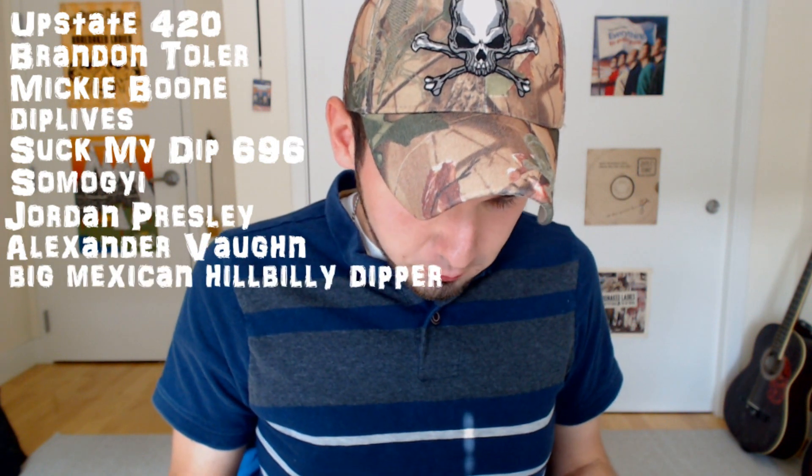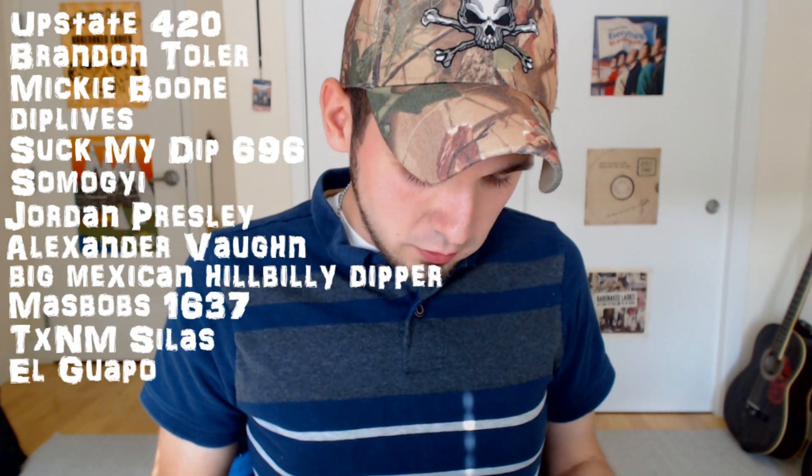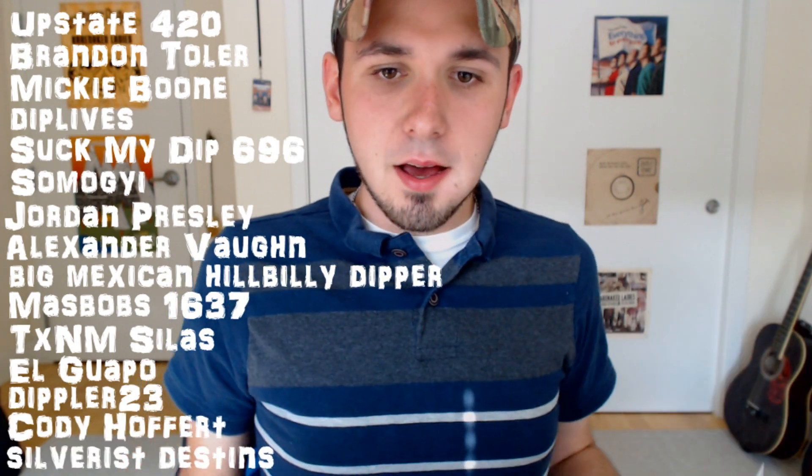If you want a shout-out, ask on my most recent video — don't comment on videos from 2011 because it's hard for me to go back and check every video. First of all, my friend Jaden Upstate420 — he's making a weed channel. Then we have Brandon Toller, Mickey Boone, Dip Lives, Suck My Dip 696, and I don't know how to pronounce your name but I've seen you've been asking for a shout-out. Also Jordan Presley — nice last name, just like Elvis — Alexander Vaughn, Big Mexican Hillbilly Dipper, Mass Bob 1637, TXNM Silas, El Guapo Dippler 23, Cody Hoffert, Silvers, and Destins. Check them all out.